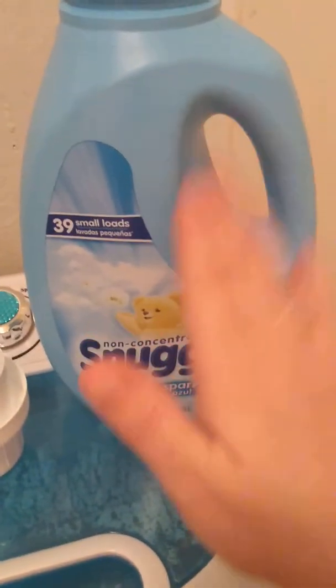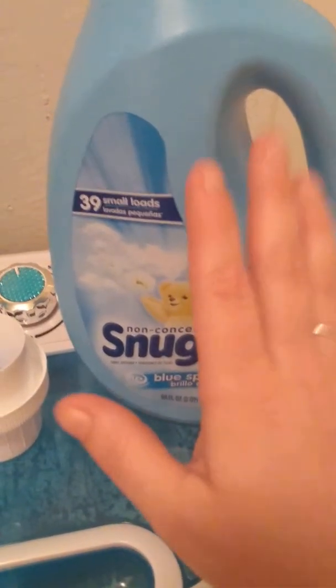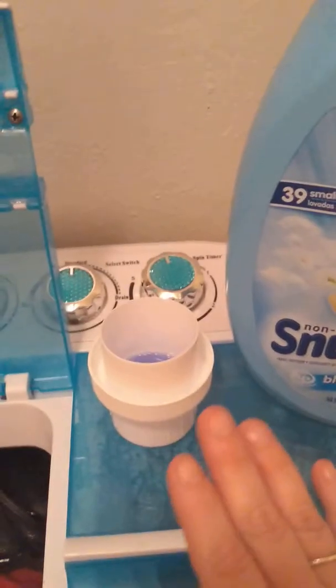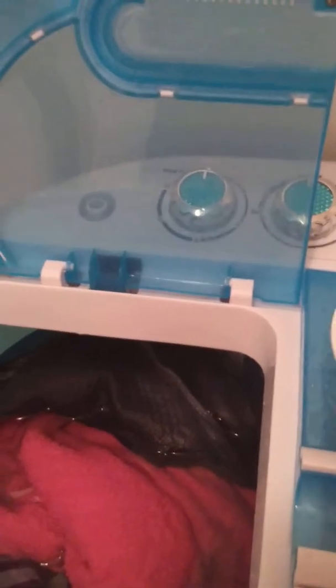I will probably end up stocking up on some of these when I get paid, because I feel like this is going to be a lot better to use on the clothes. I have noticed it makes the clothes smell a lot fresher, a lot cleaner, and I don't have to worry about wrinkles in the clothes, because it does soften the clothes very, very nicely.